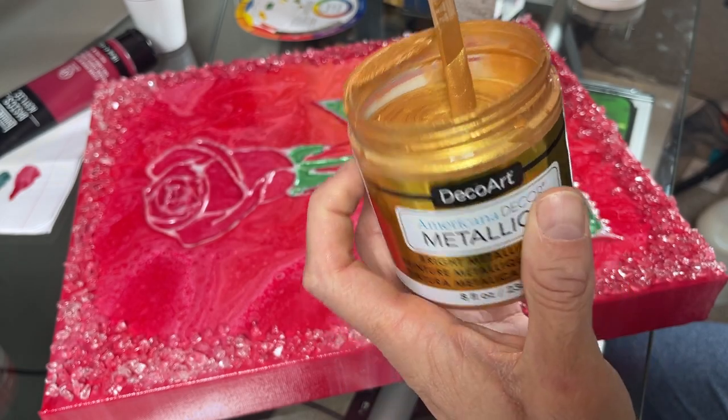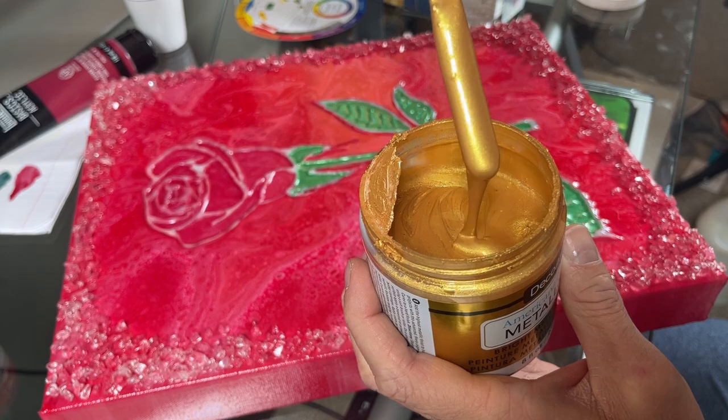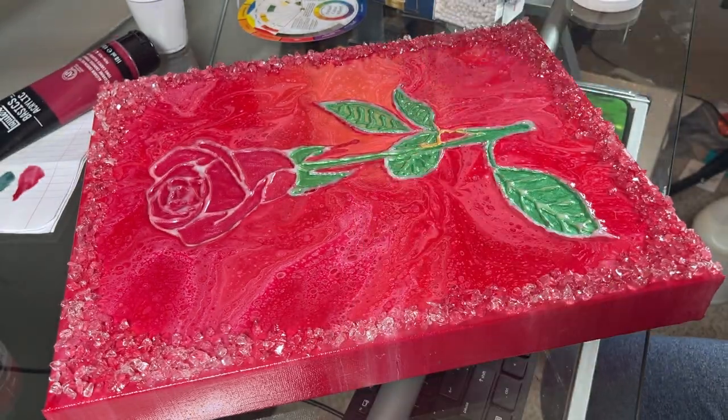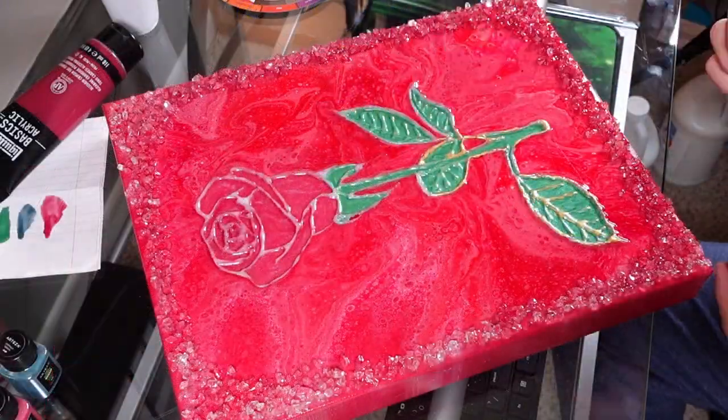I am using one of my favorite golds for this part — DecoArt 24 karat gold. It's an amazing color if you get to try it. I paint all the raised areas, making sure to cover all the hot glue areas with it.